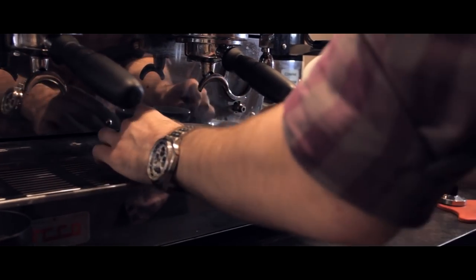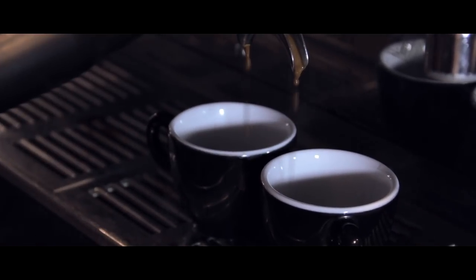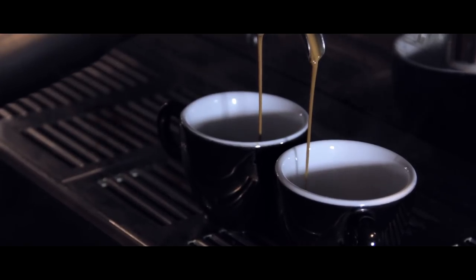We're looking for it to stop slightly short of an espresso, about halfway, so this here is going the colour of caramel — like, now.